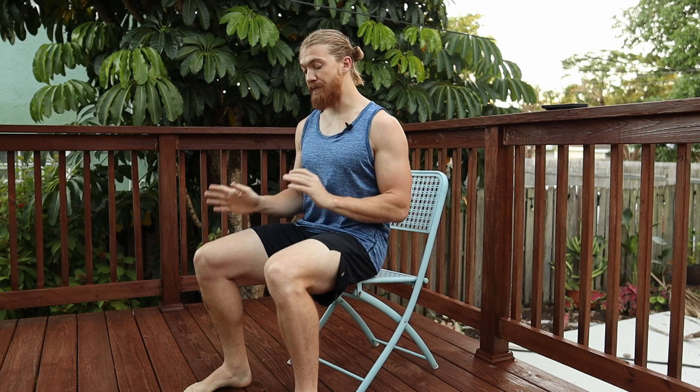Chair folds are a great exercise because you can do them literally anywhere that you have a chair, and it also opens up your hip's ability to externally rotate. To set this up, find a chair that's comfortable to you, sit in a relatively tall posture, and pick one leg to go up and over the other knee.